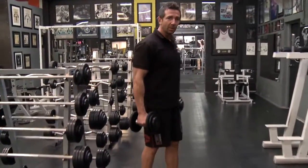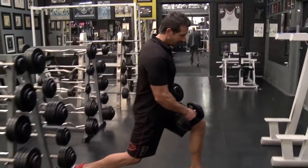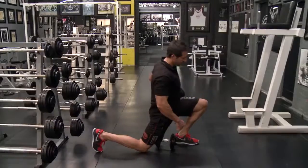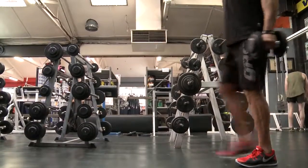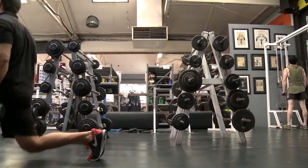Another really important part with the walking lunges is as you lunge down, you always want to keep that knee straight in line with your ankle. You don't want that knee going too far forward or putting too much stress on that ankle. The front foot should be at a right angle, back foot should be at a right angle, and you should be nice and upright.